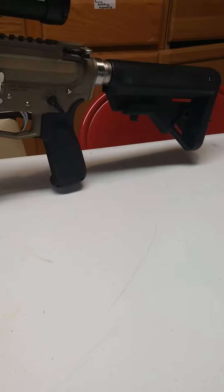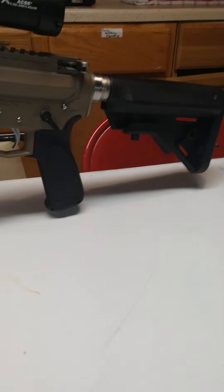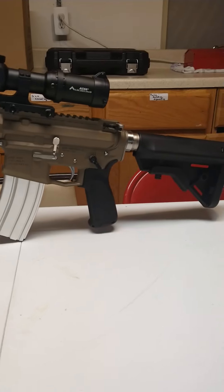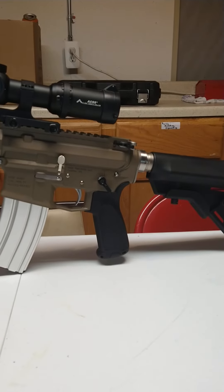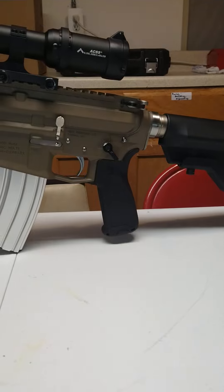The grip on that is an HK grip. I was going to try and build an MR556, but I quickly found out it was going to cost me three grand, so I just have a couple little parts — but that pistol grip looks great.